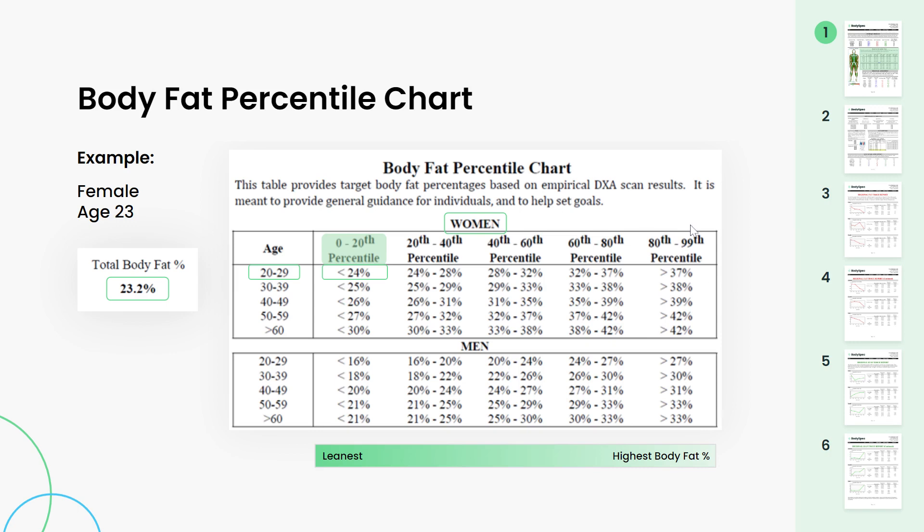Next we have the body fat percentile chart. This is strictly a comparison to BodySpec clients. However, we have done well over 250,000 scans included in this chart, but this is not a comparison to the general population. So what you want to do is take your body fat percentage, plug it into this chart, and this gives you a comparison to other BodySpec clients. Zero to 20th percentile is the leanest category; 80th to 99th is the category with a higher body fat percentage.